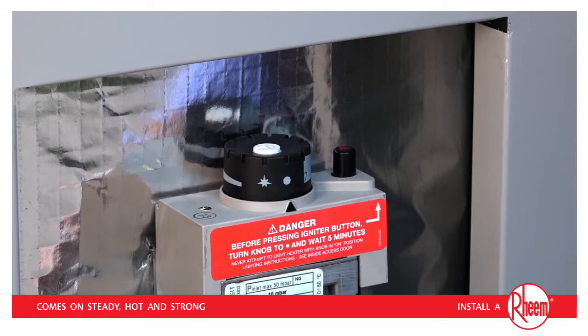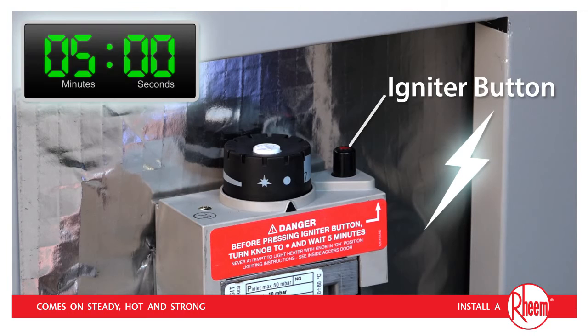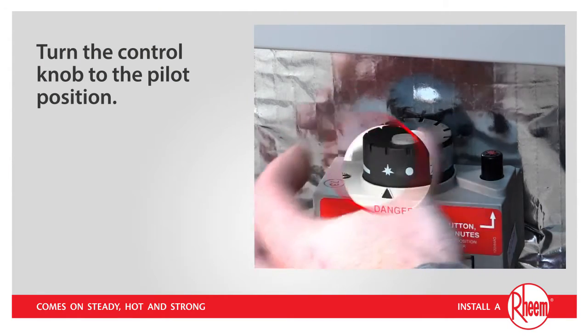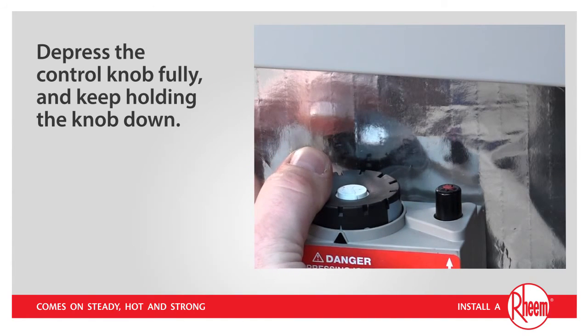Once 5 minutes has elapsed, we are ready to light the pilot using the igniter button. You must remember that this button produces a spark that will ignite any gas that is nearby. This is why it is so important that you turn the control knob to off and wait 5 minutes for gas to dissipate before every time you use the igniter button. Next, turn the control knob to the pilot position — this is the symbol that looks like a starburst. Depress the control knob fully and keep holding the knob down to allow sufficient gas to flow to the pilot light.